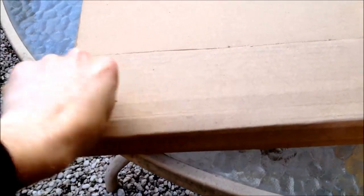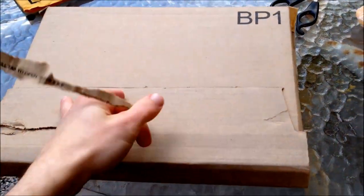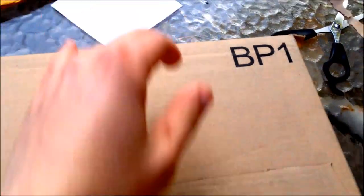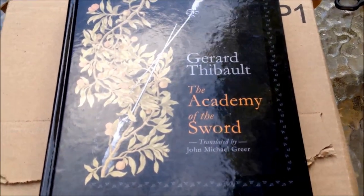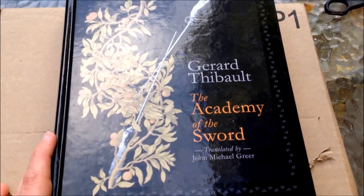We'll do a bigger review of that later on. On to the next one — this one is much, much bigger, much heavier, and comes in a cardboard box. Let's find out what it could be — looks a bit more serious. Holy shit, this is pretty big. What could it be?